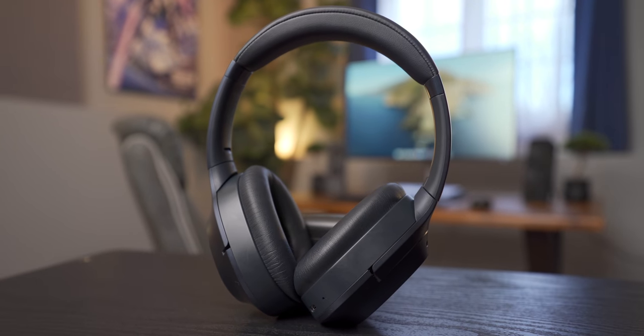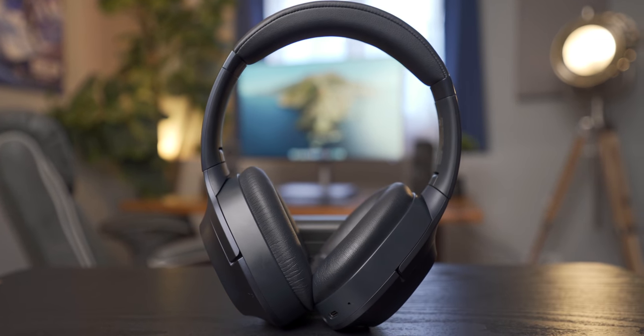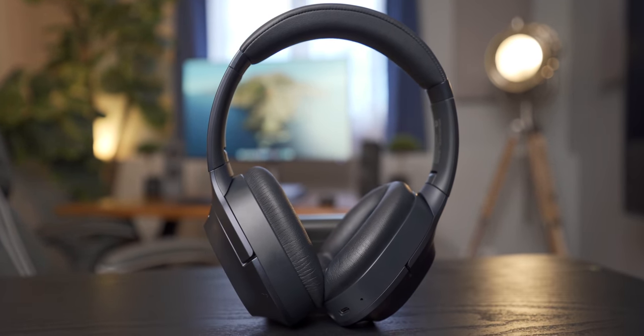Overall, I have mixed feelings about the Razer Opus. I think the price is decent at $200, but given that an extra $50 would get you a pair of Surface Headphones 2 with rotating dials for controlling audio, better microphone quality, multi-point Bluetooth support, and a more punchy low end — I think you might be better off saving a little more money and going with those. I'm not saying the Opus is a bad pair of headphones — I just think there are better options out there if you're willing to spend a little bit more.